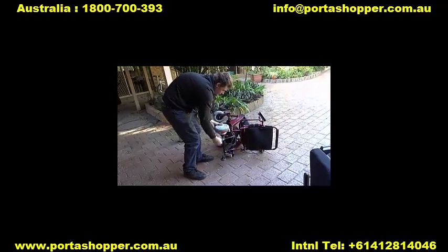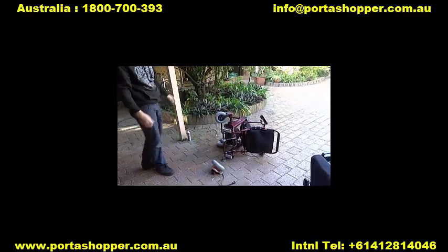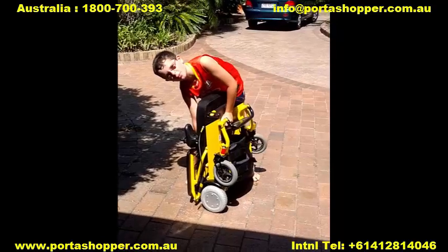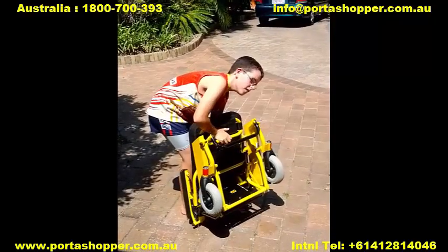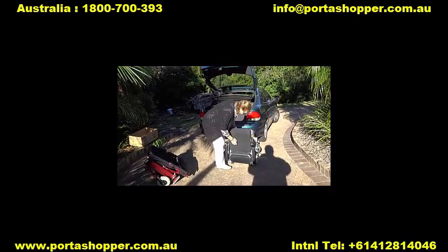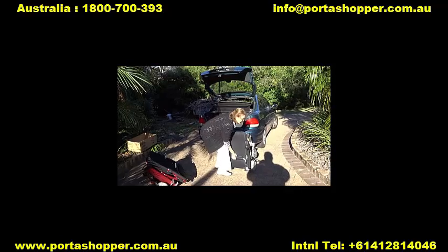Please note that the PortaShopper 2 doesn't ship standard with our patented Big Easy Kit, which allows you to break it into 3 parts as shown in this video, but you can choose the factory fit option or purchase the Big Easy Retrofit Kit and fit it yourself. That reduces the lifting weight of the heaviest part to only 12kg, which is easy enough even for those with impaired upper body strength.